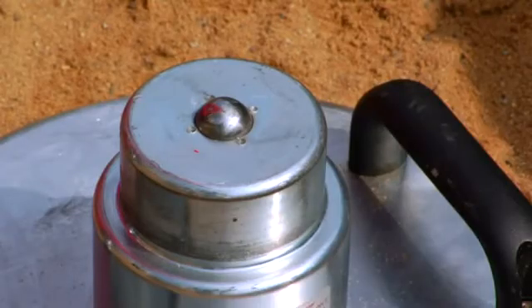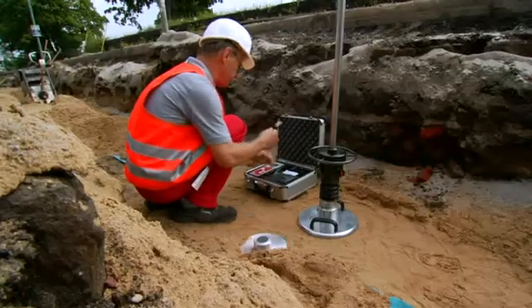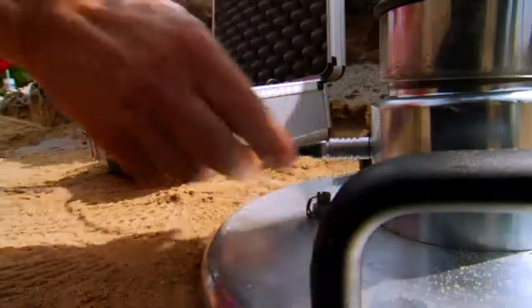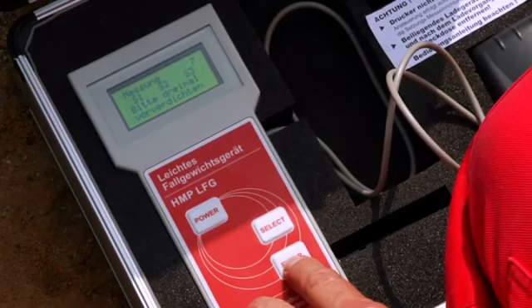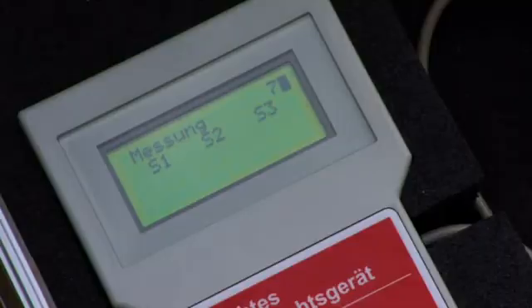Measuring is uncomplicated and can be carried out in only two minutes. Position the machine and connect it with the measurement device. Switch the machine on and the measurement process begins after the ground has been pre-compacted. In this process, three consecutive compressions are carried out. The HMP-LFG menu is well-structured and thus can be used intuitively.